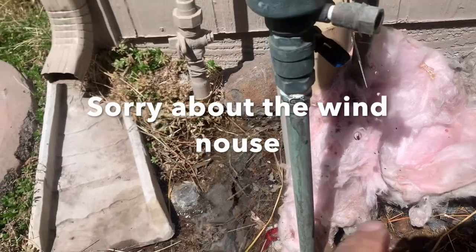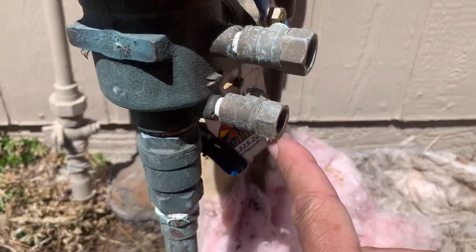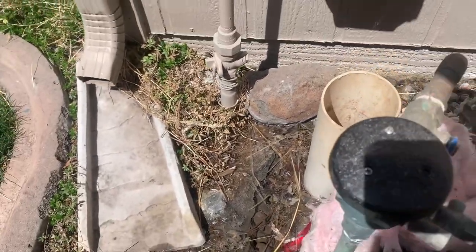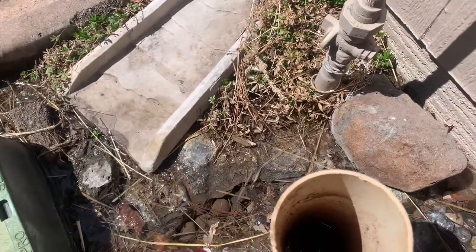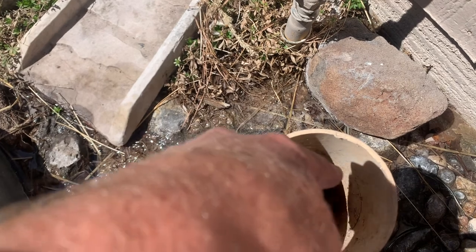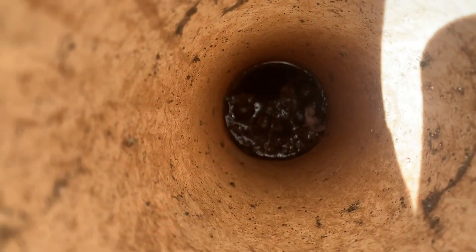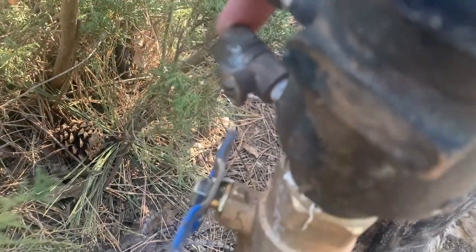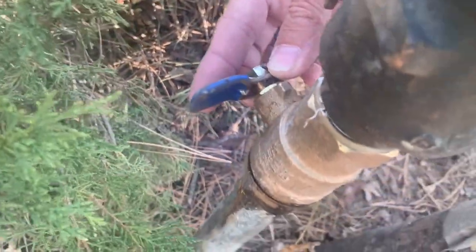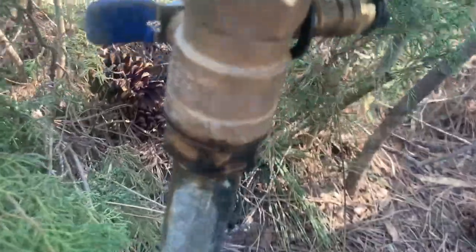This is just another example of the same thing. Another issue is if that actual valve was leaking you'd see water in there like that.